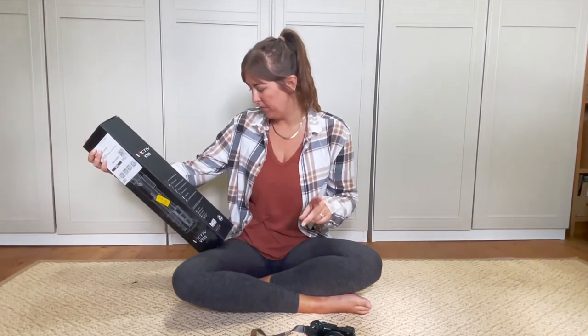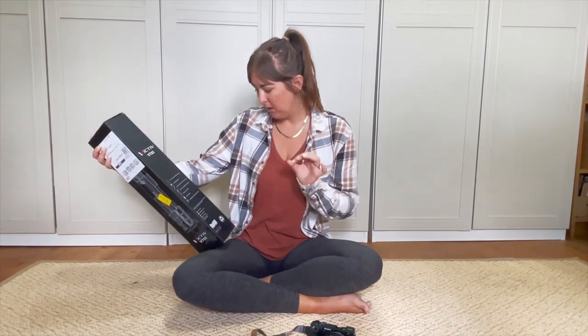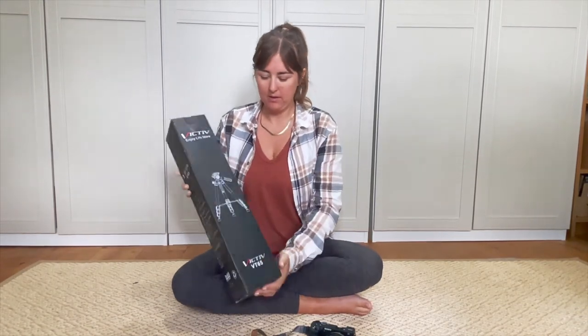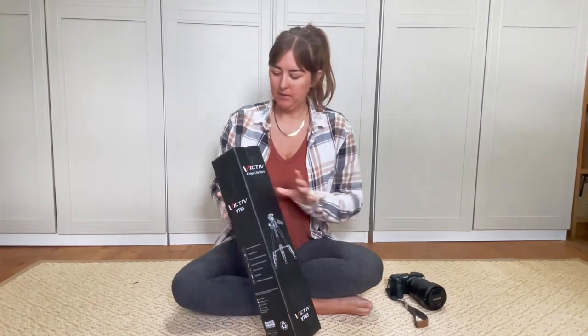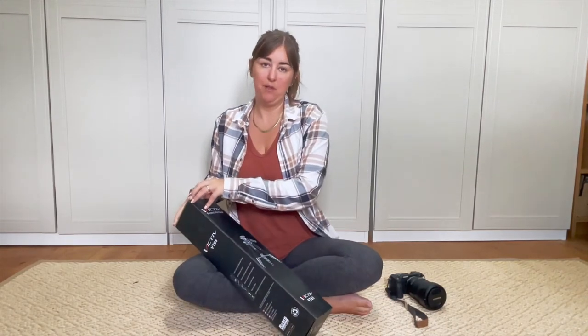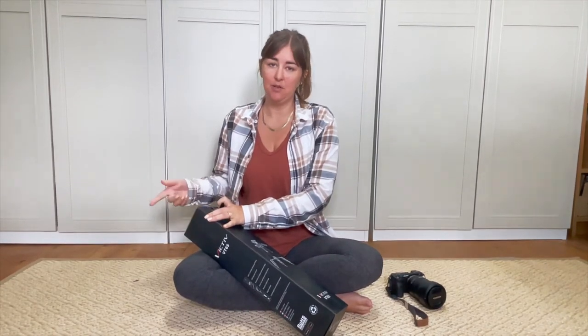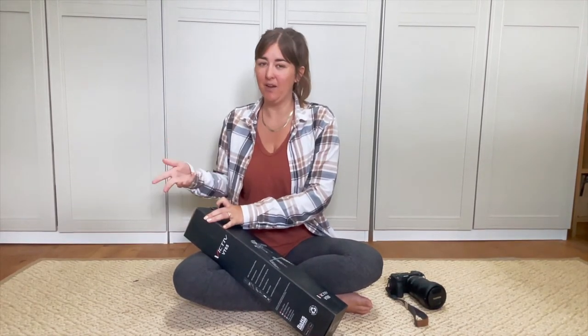Again, it comes with two of the plate things hopefully. It feels quite heavy in the box, which I'll see about - because this is something I'm going to want to travel with and carry in my backpack on hikes and things like that. So I don't want it to be too heavy, but I also want it to be sturdy enough that it's not going to break after a couple of weeks.